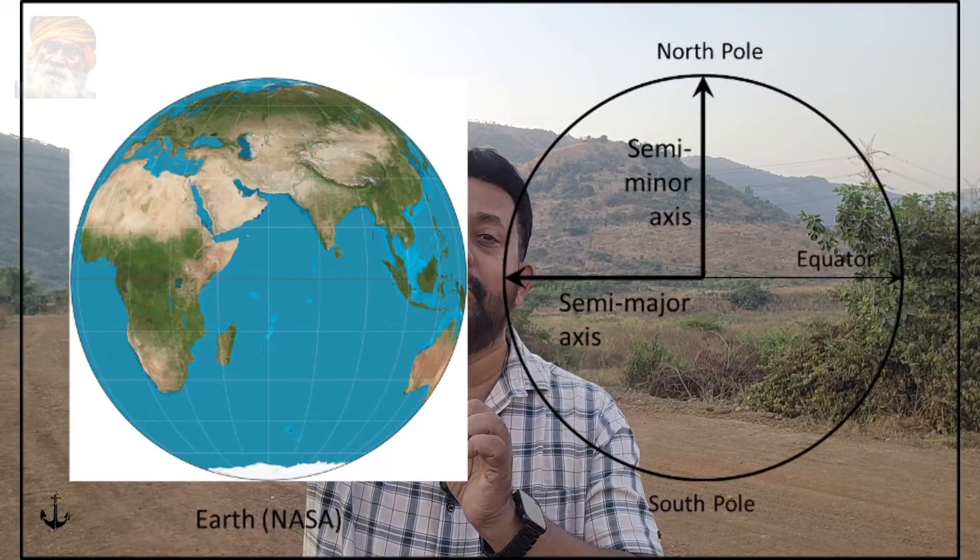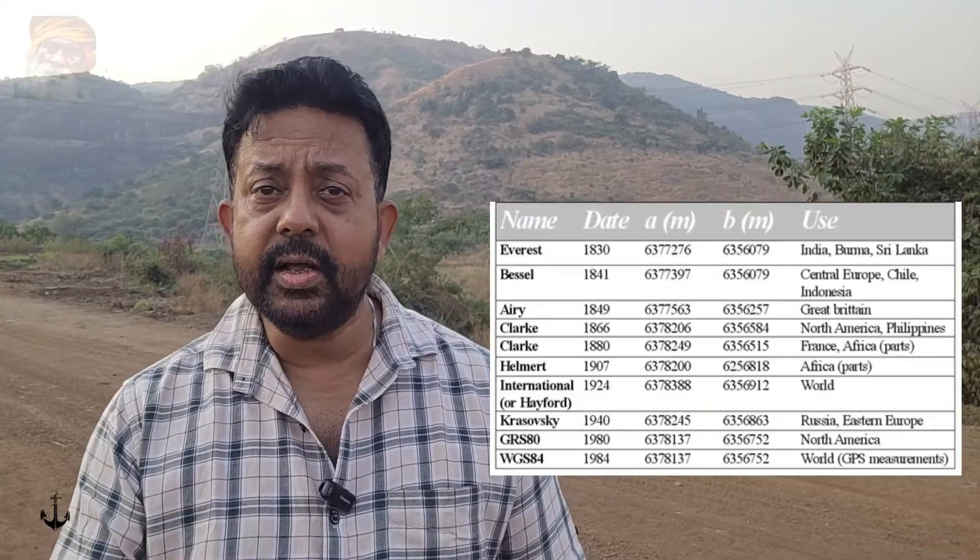How are these global mathematical spheroidal models defined? They are defined by two simple parameters: equatorial radius and polar radius. As per Clark 1866, GRS-80, and WGS-84, the equatorial radius is 6,378 km and the polar radius is 6,356 km — they differ by just a few hundred meters. This ellipsoid is the basis for our latitude, longitude, and height. The origin of this spheroidal model is the center of the earth. Clark 1866, WGS-84, and GRS-80 are also known as ECEF — Earth-Centered, Earth-Fixed Coordinate System.